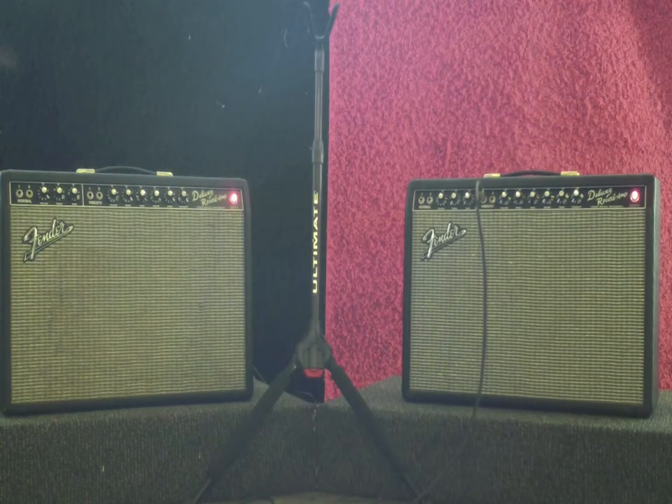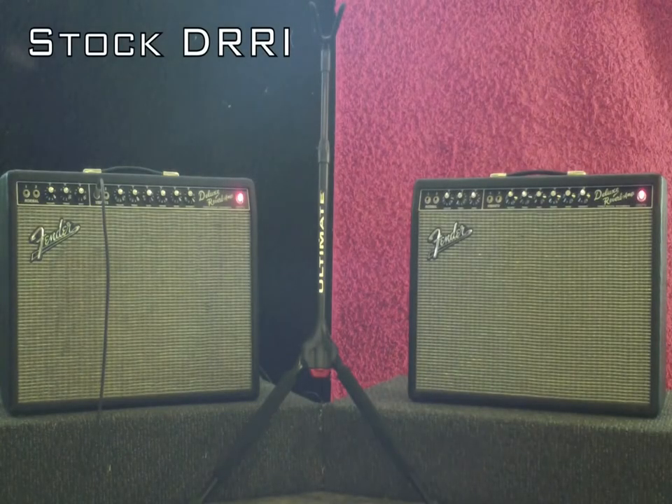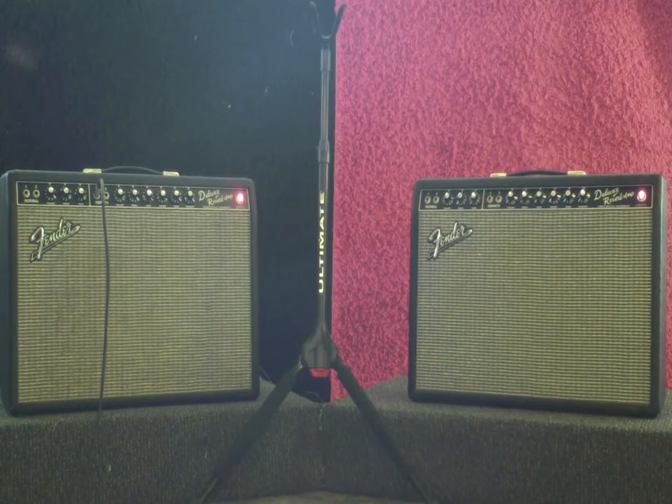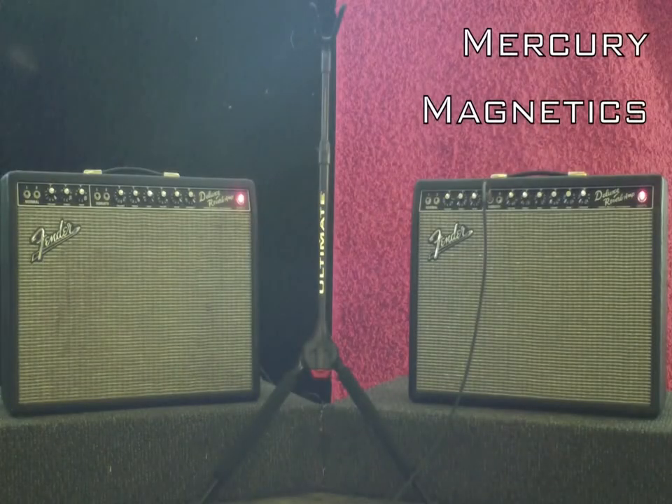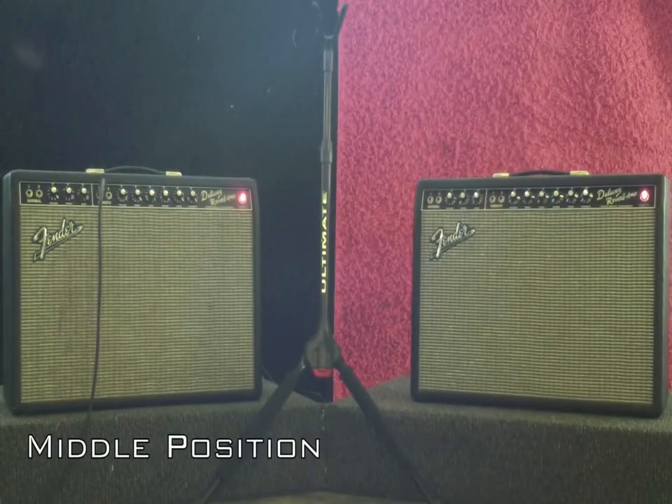Guitar solo. Okay — bridge pickup. Bridge pickup. Middle position.